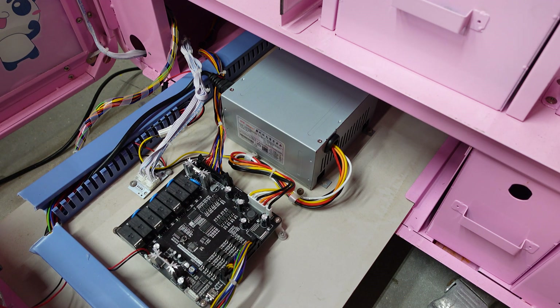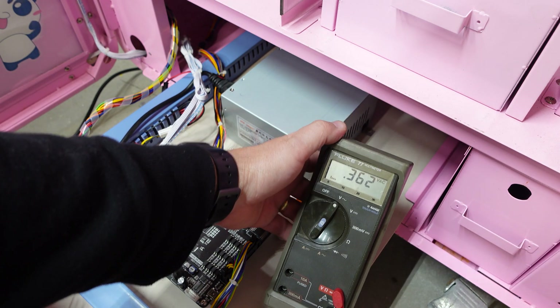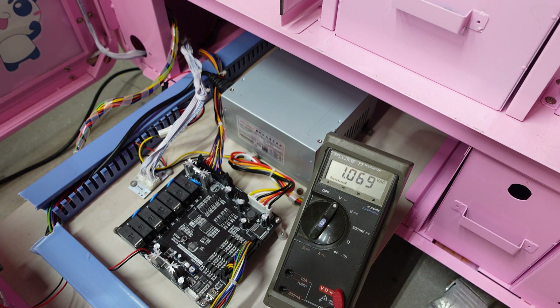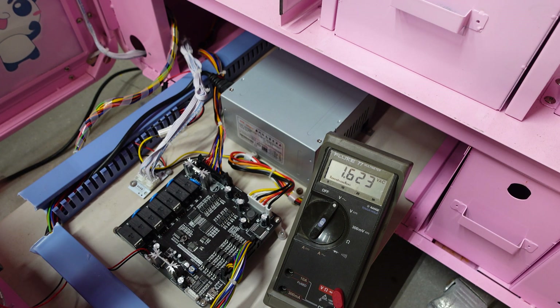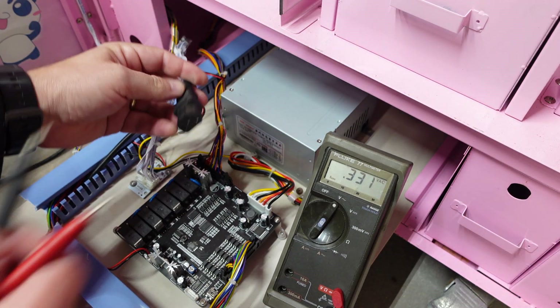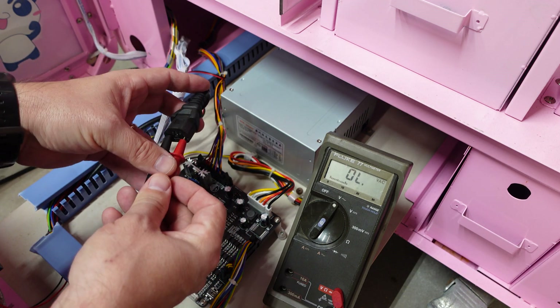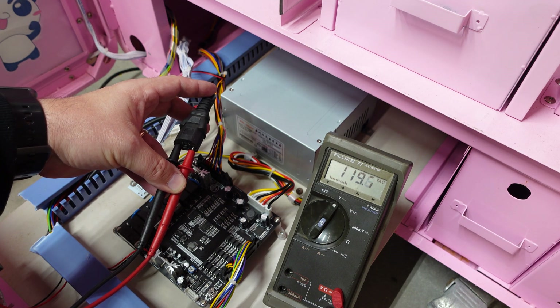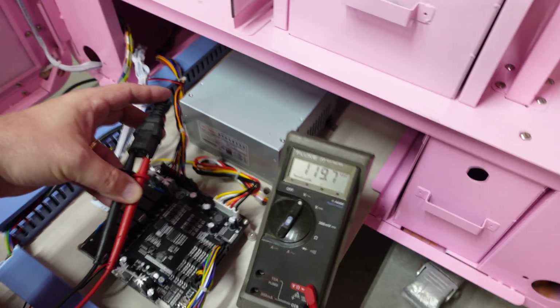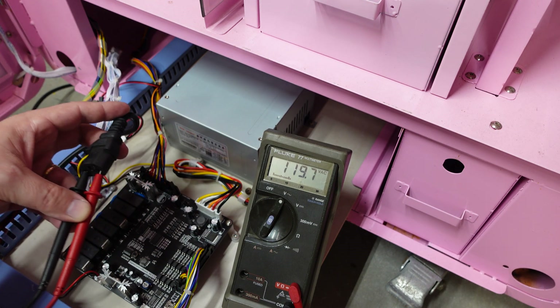We're still testing AC though. Let me put my multimeter back on the AC setting. The next thing we're going to test for AC is the power going into the power supply. We're going to unplug this connector and put the leads in. We've got 119.7 volts again - so that means all of our AC power is good. There are no problems with AC power. I'm going to plug this back in.